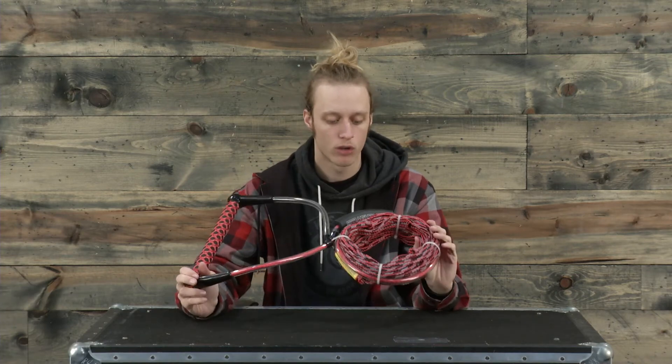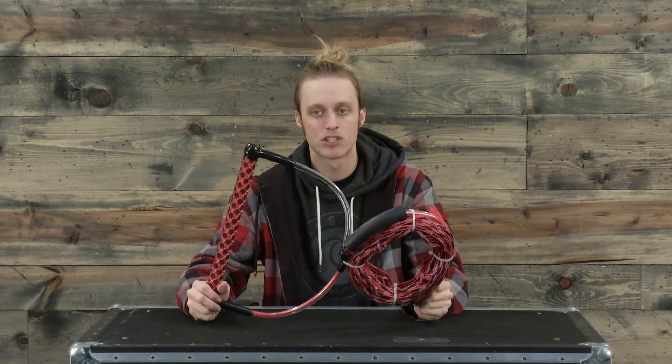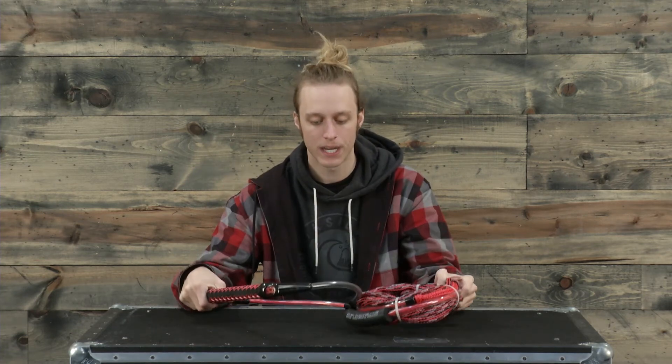Overall a great combo if you're looking for a new line and handle combo for the boat. This is the Straight Line EVA handle and line combo — check it out at TheHouse.com. Thanks for tuning in guys and we'll see you on the water. Peace.